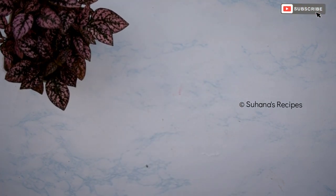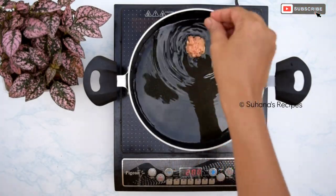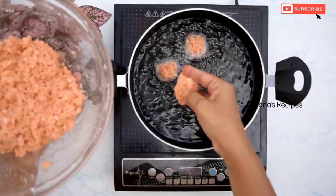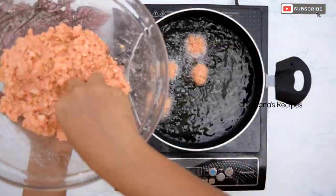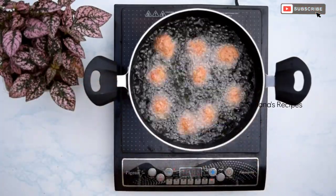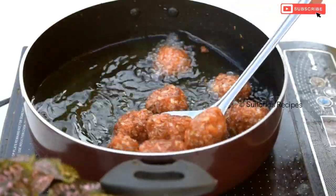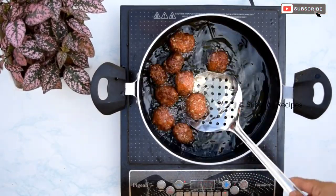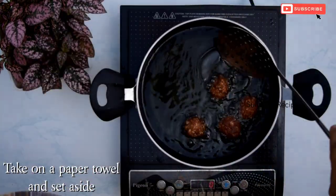Now make small balls of the cabbage mixture and deep-fry on medium heat. Cornflour is very important in this recipe to give crispness to the manchurian, so do not skip it. Fry the manchurian balls, stirring them occasionally, until they turn crispy on the outside. Once fried well, take them out on a paper towel and keep aside.